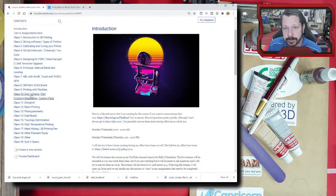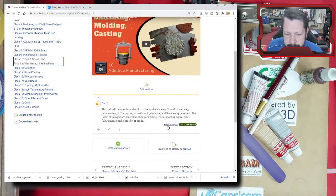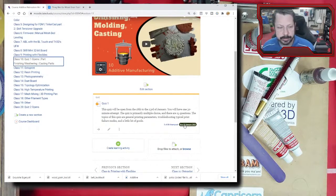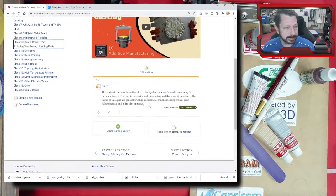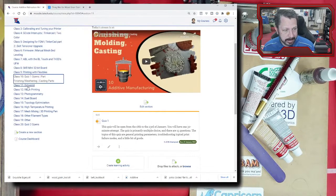Quiz one is open. If you're in the course, I think I left it open the whole week. It's just 15 questions, all multiple choice. As long as you've been printing things, it should be fine. Three people have already done it. It closes on the 23rd, so you've got plenty of time. Once you open it, there is a 30-minute attempt window.